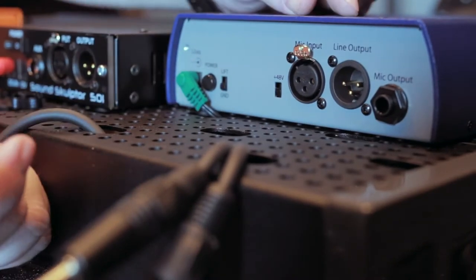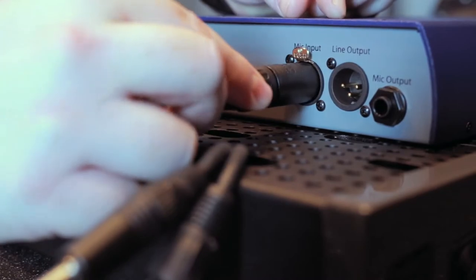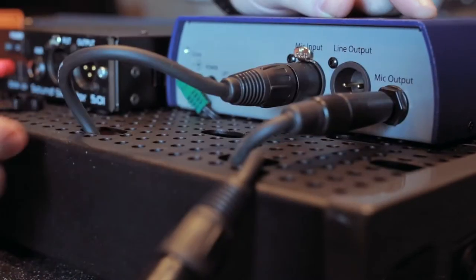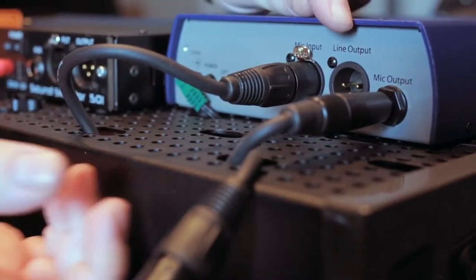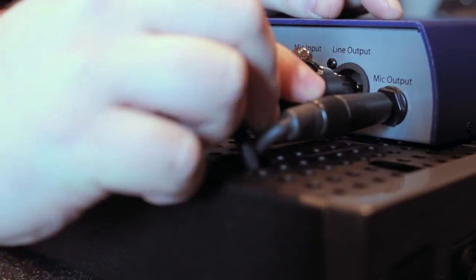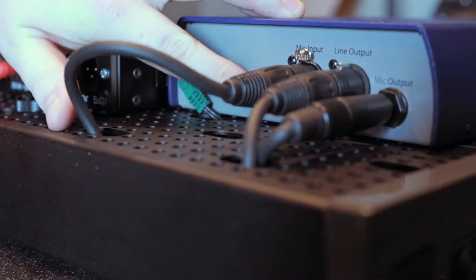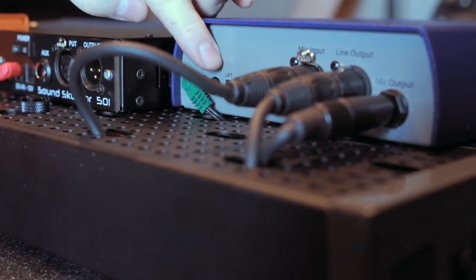We're looking at the back of the 5017 and the ins and outs. We have a microphone input on an XLR connector and a microphone output on a TRS connector. The direct input is on the front of the unit, but when you use the blend control the line out comes out on this XLR connector. Also available on the back is a phantom power 48-volt switch for your microphones and a ground lift switch.